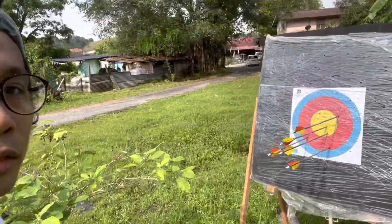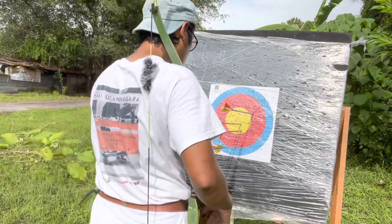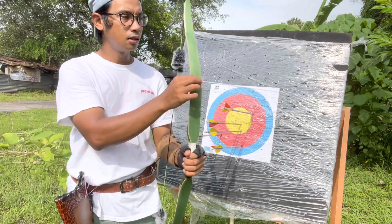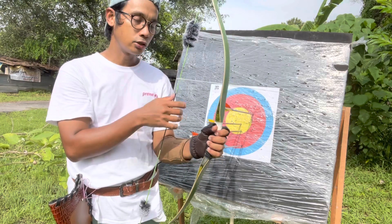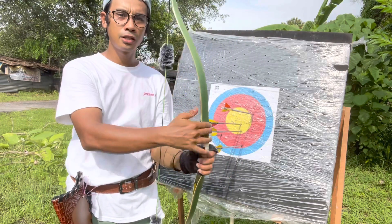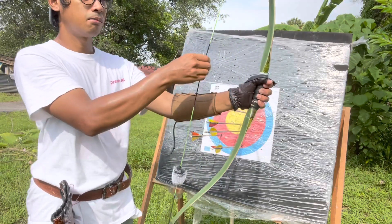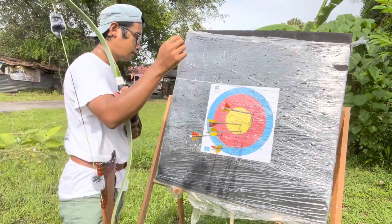Cuba pertama — alhamdulillah boleh! Walaupun boleh serasi lagi, takde knocking point. Kita main tembak dulu. Sebab dia punya vibration tadi, tak rasa dia punya gegaran. Sebab mungkin dia punya limb ni tebal, jadi tak rasa dia punya hand shock dengan vibrate. Tapi busur yang ada hand shock dengan vibrate yang terlalu kuat pun sakit kat tangan nanti. Kalau busur yang lama ada rasa gegaran, ini takde — mungkin sebab limb dia tebal 45 pound, campur dengan brees silencer sekali buat hilang gegaran. So far agak puas juga.